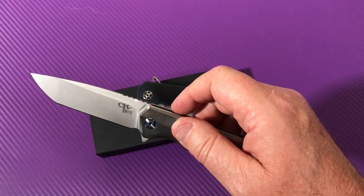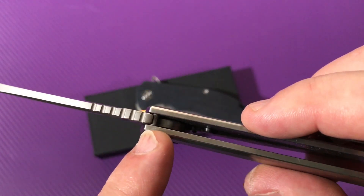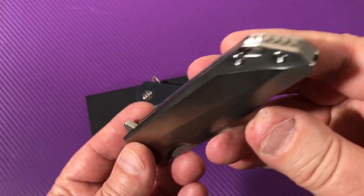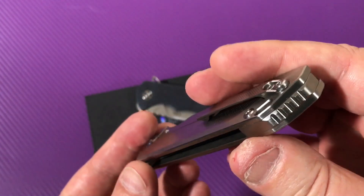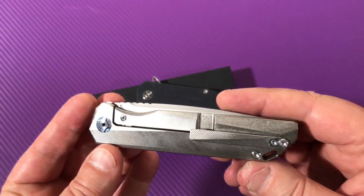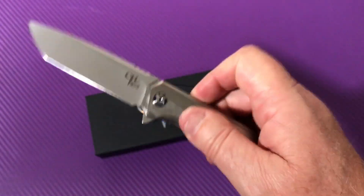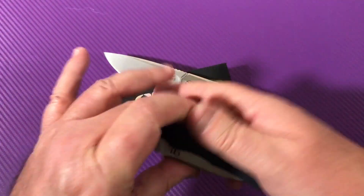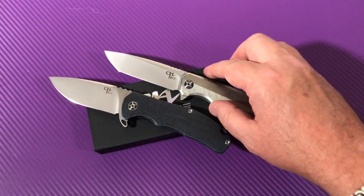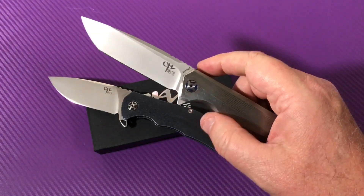The cutaway helps you get your thumb in there — it's not a huge height difference but just enough to disengage the lock, and you've got your stop pin up here. That just blew me away. I got both these knives from him and the action on both of them is just great — both centered, blade centered, action was wonderful out of the box.